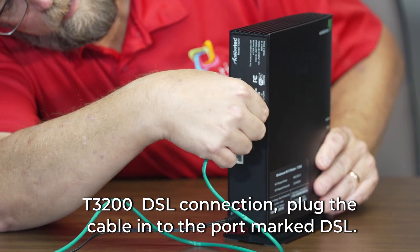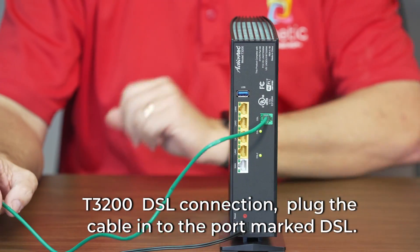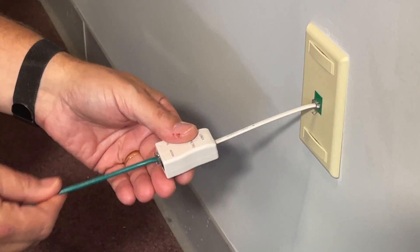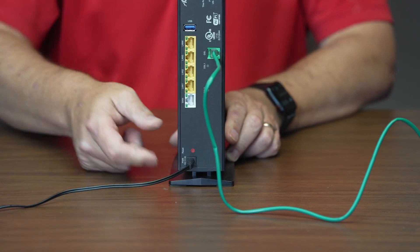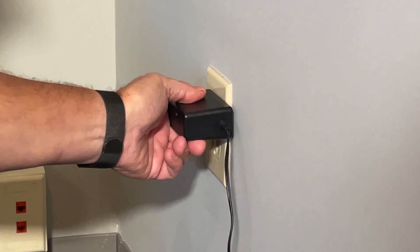For DSL connections, connect the green phone line cable into the gateway port marked DSL. If you have a phone line, connect the other side of the phone cable to the side of the phone line filter marked DSL slash gateway, then plug the filter slash splitter into your wall outlet. If you do not have a phone line, you can plug the cable directly into the wall. Connect one end of your power adapter to your gateway and then plug the other end into the power outlet in your wall.